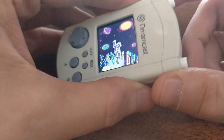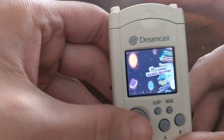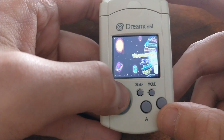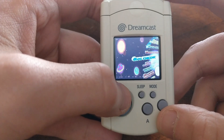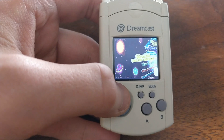It's got a 950mAh battery. It's got the L2R2 added. Sleep and modes act as start and select. Currently there's about 12 systems on here. PlayStation 1 — I'm not going to consider that as being a system on here because it's really not running too great right now.